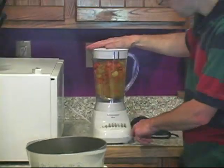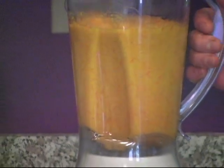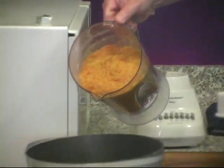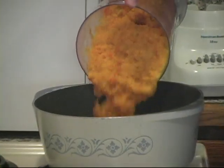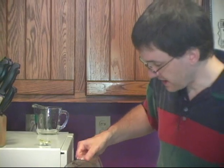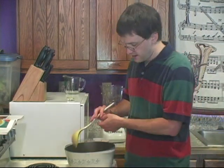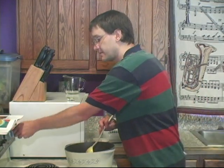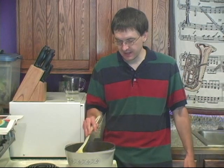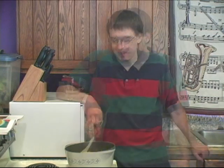Alright, we get it going in the blender. It seems a little thick but that's okay, since we haven't finished adding all the water yet. Stir that up a little, turn the heat back on, and bring it to a simmer — basically just getting it heated back up to the temperature you want for your soup. Hopefully you'll catch our next episode in a couple weeks. Thanks.